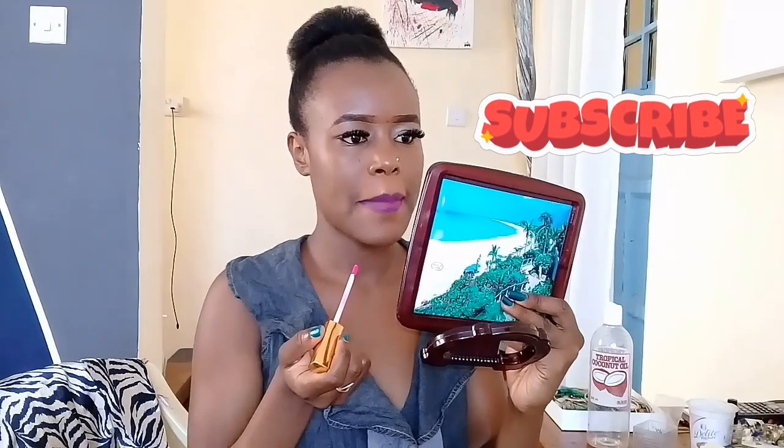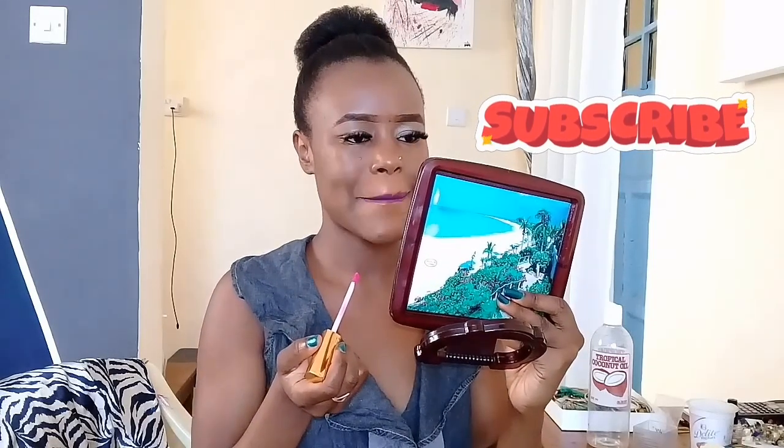I know I owe you guys a story. This tutorial was really short, so I couldn't do a voiceover story time like I did in the other one. I'll either do it in another video or do a sit-down so you can see my reactions when I tell the story. Is that a good idea? Let me know in the comments — let's chat!